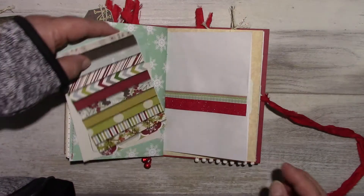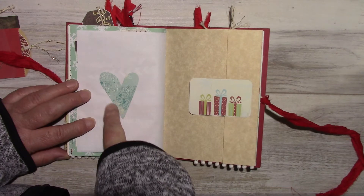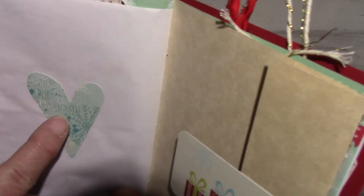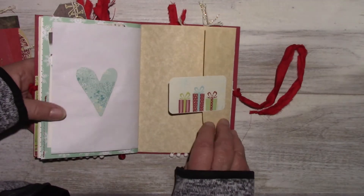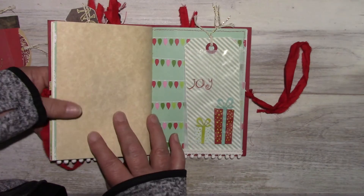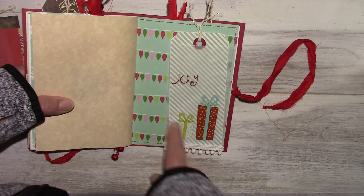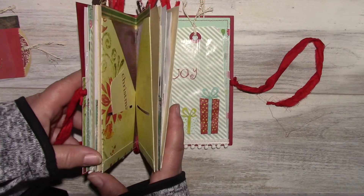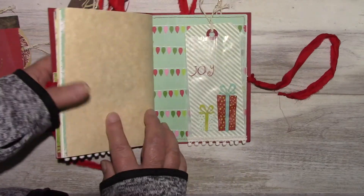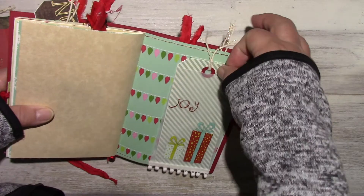Another journaling card. The back of the bag. This is a sticker from the Tradition collection — it says 'I'm dreaming.' A parchment paper that flips out. A sticker. Another glassine bag. These are rub-ons from the Tradition collection. Pom-pom trim with a tag — it's also open in the back.